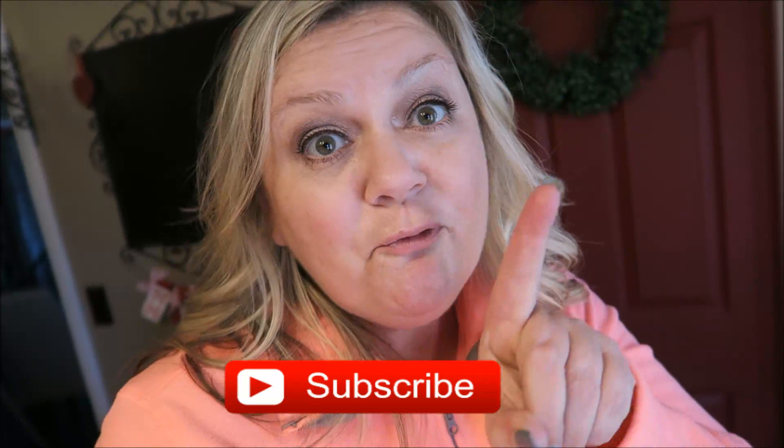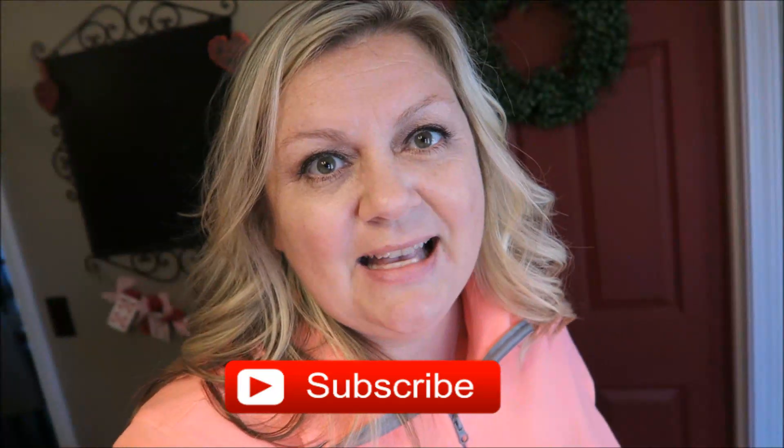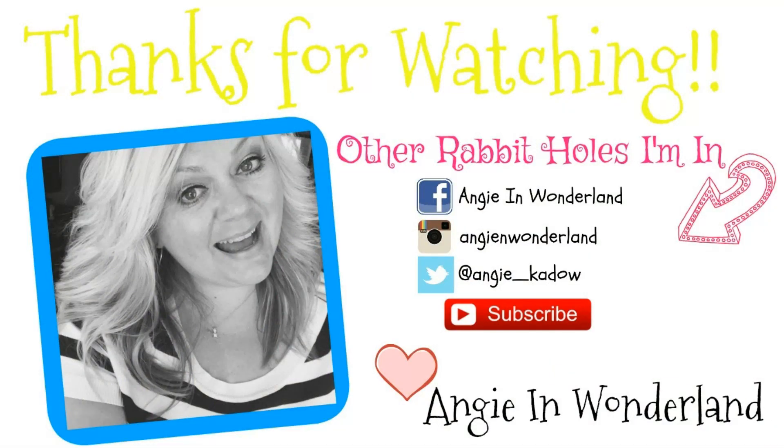That is going to happen within the next couple of weeks — crossing my fingers. So now I'm going to end the video. If you guys enjoyed this video, please give it a huge thumbs up. Don't forget to share this with a friend who you think might enjoy a pantry tour or might like my channel and wants to come hang out with me sometime. Also give it a huge thumbs up, don't forget to subscribe if you are new, and I will see you guys next time on Angie in Wonderland. Bye!